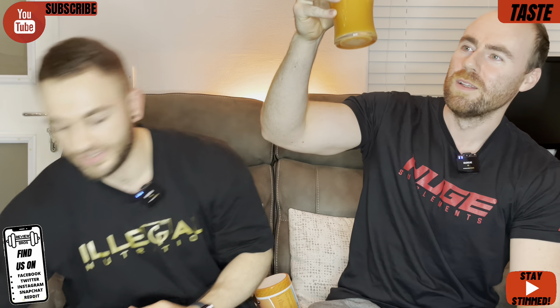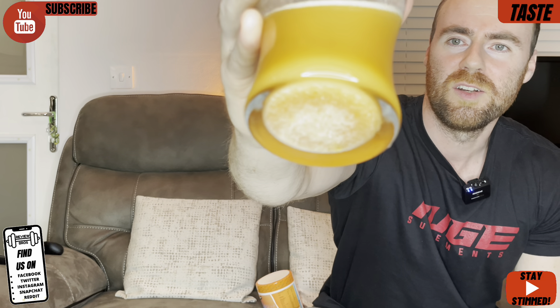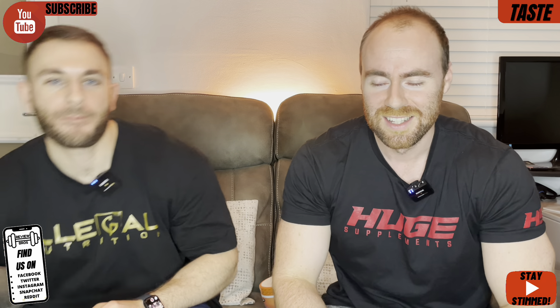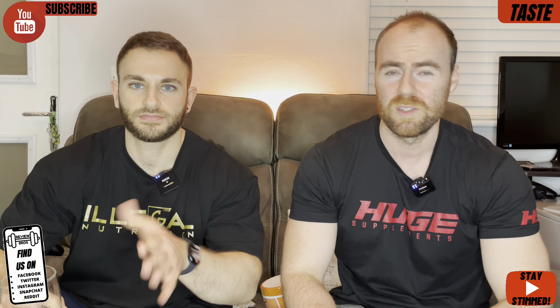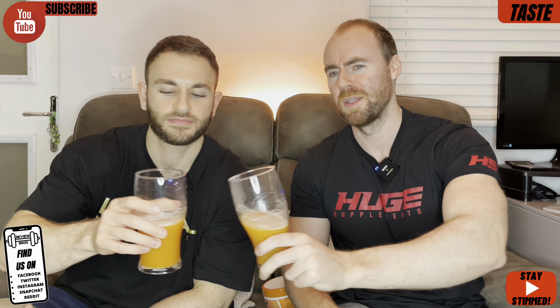Mixability actually looks pretty solid. It is only a 16g scoop, importantly. Fair play to them over at Lift Powders — they've mentioned on their story, and rightly so, that a full scoop, even a flat scoop, is about 20g. You only want 16g, so you want about three quarters to four fifths of a scoop, round that ballpark. I'm excited. It smells nice, I think. Let's do it.